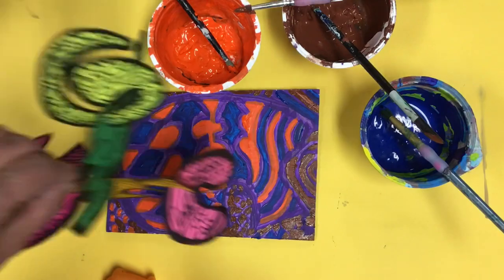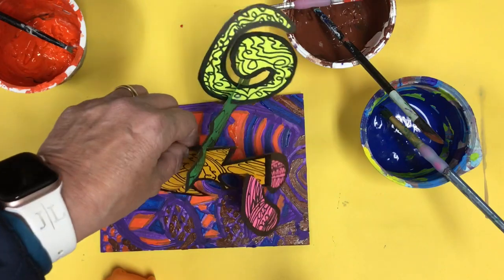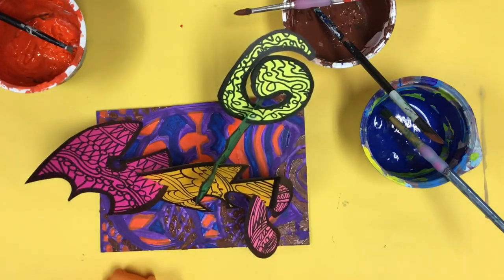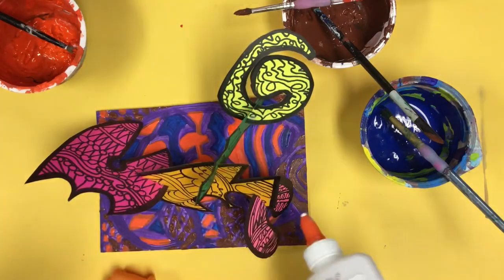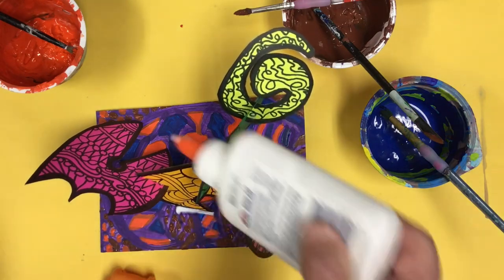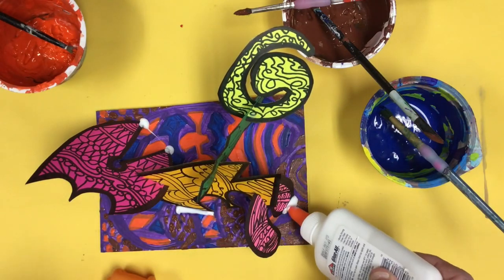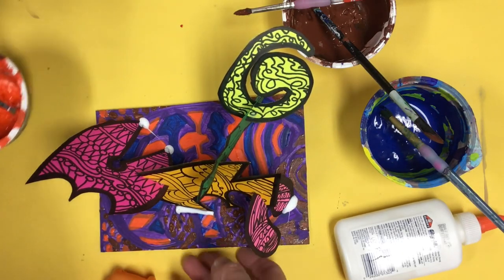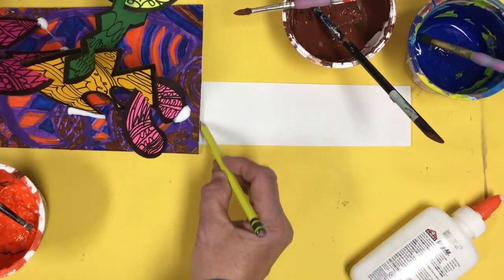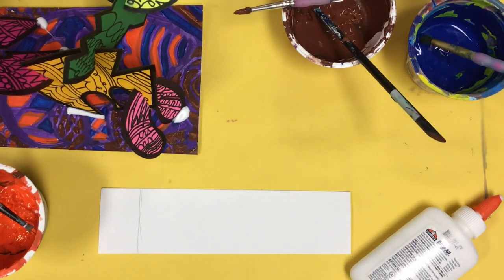I'm going to put my paint aside. I'm also going to begin to adhere or glue my beautiful sculpture onto the base of my stable. I'm not going to be placing it onto grass or outside onto concrete, so I need to have something to keep it stable. I'm taking glue and at each touch point, I'm adding glue to that touch point on the base of my sculpture.